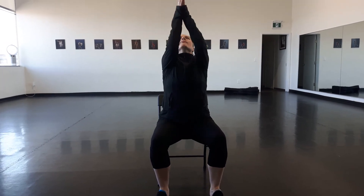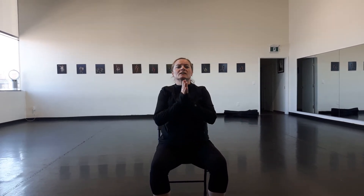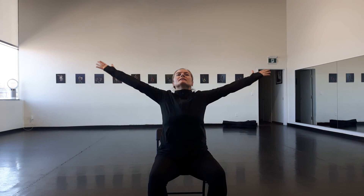We're going to sit up nice and tall, bringing the hands together, finish with a nice, low-key breath. Let's do that one more time together, bringing the hands together. Finish nice and tall.